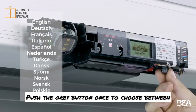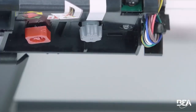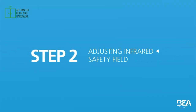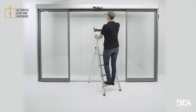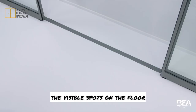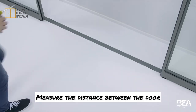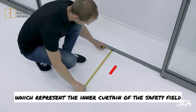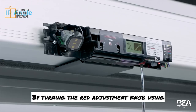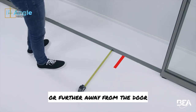Push the grey button once to choose between one of the many available languages and push again to select your preference. Two short pushes on the grey button activate the visible spots on the floor. Measure the distance between the door and the visible spots, which represent the inner curtain of the safety field. By turning the red adjustment knob using a cross-headed screwdriver or your hand, you move the IR curtains closer to or further away from the door.